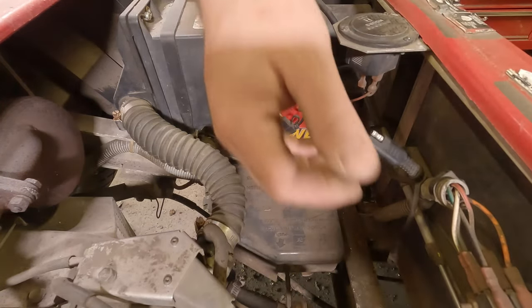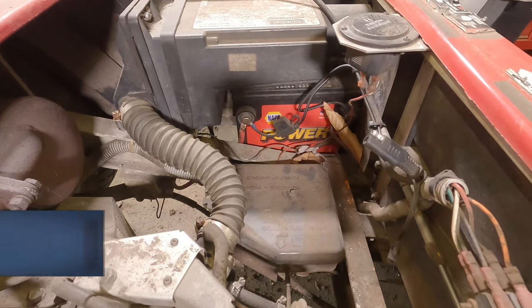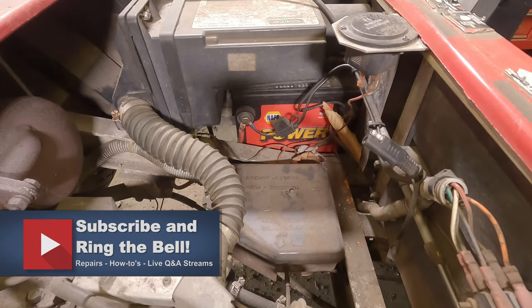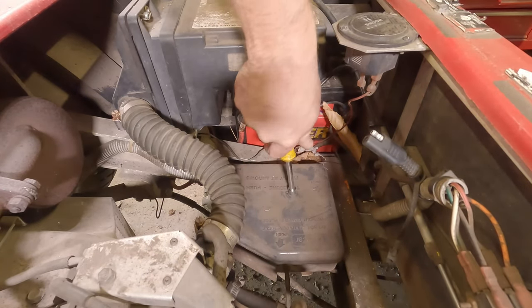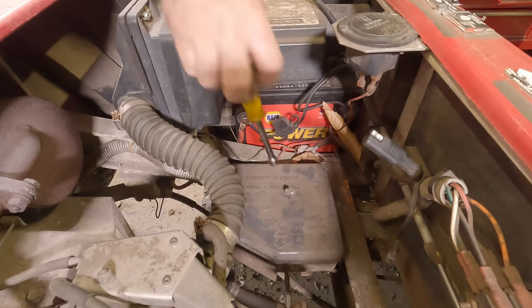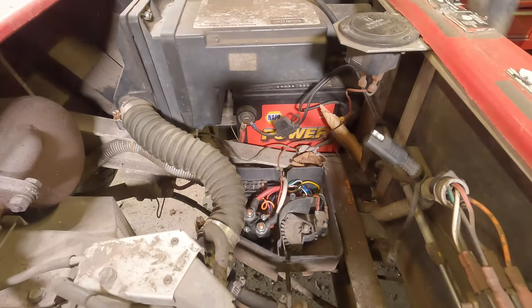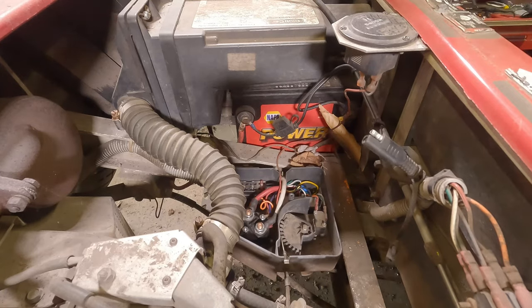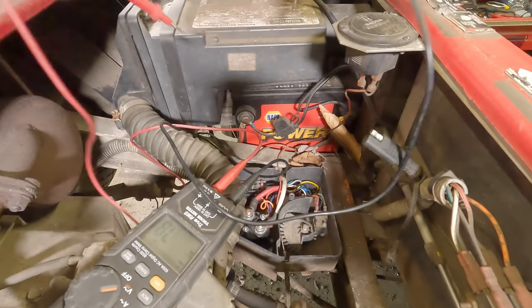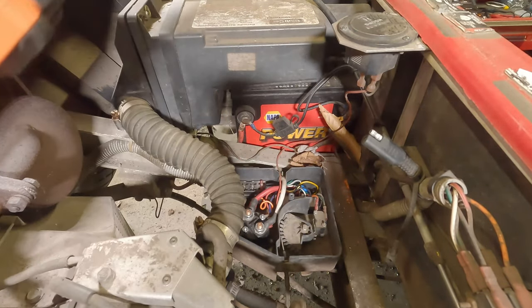Let's put this thing on service mode — brake off, key on. As you can hear it's not really doing anything it should be doing. We're going to check the solenoid first, but actually let's gain access to it. Just like anytime there's an electrical issue, grab your volt meter — the first thing you should check is your battery. We're reading plus or minus 13 volts, so we know we're good there.